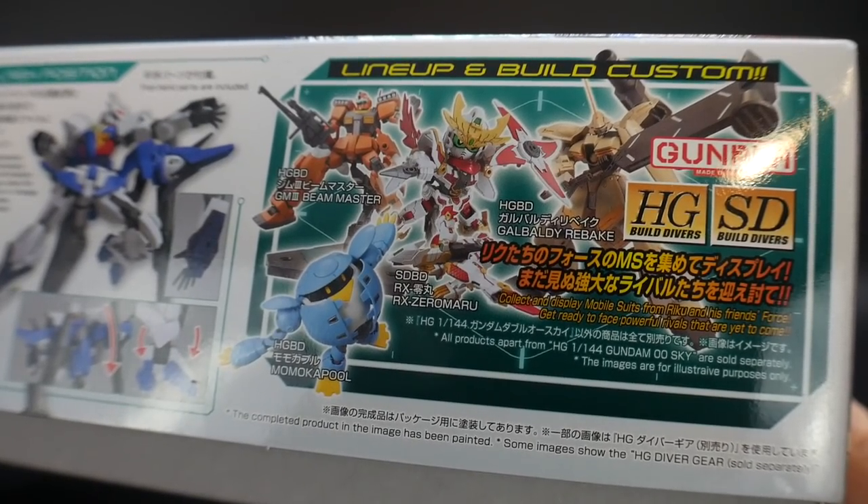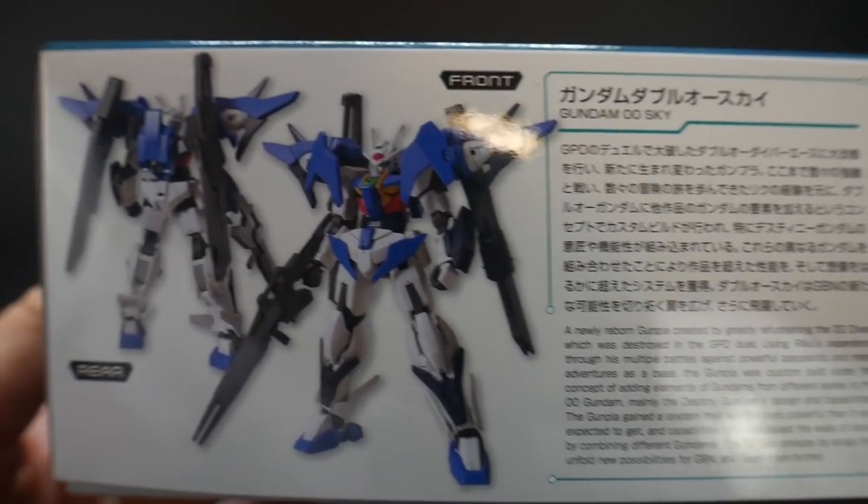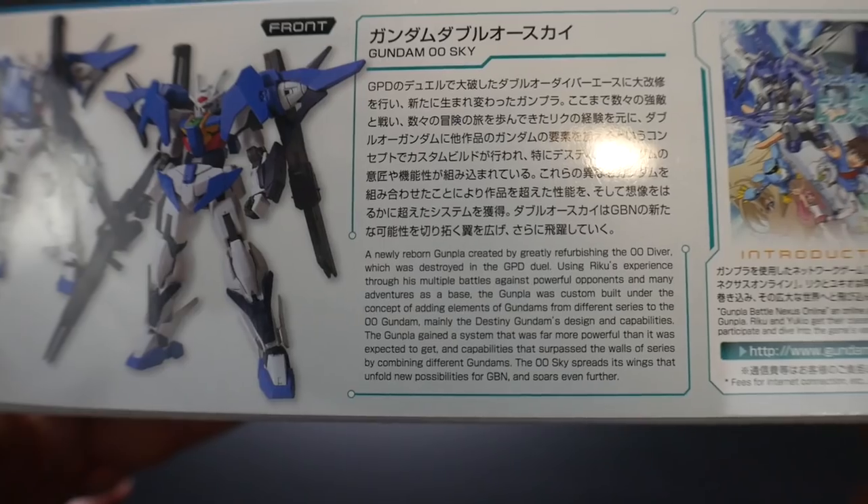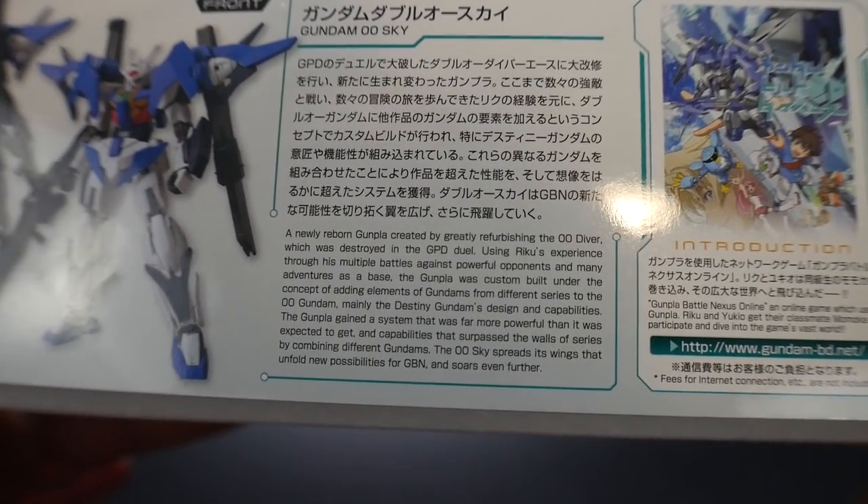Right here on the side it shows you all the other Build Divers kits. And lastly, you're going to have a front and rear shot of the kit unpainted and undetailed, and then over here some information about the 00 Sky.